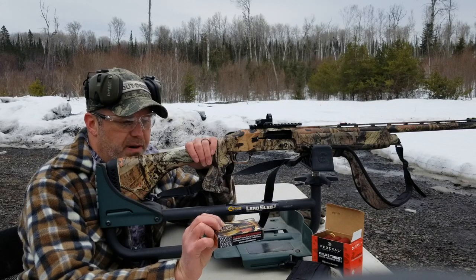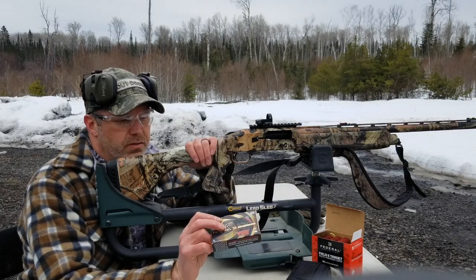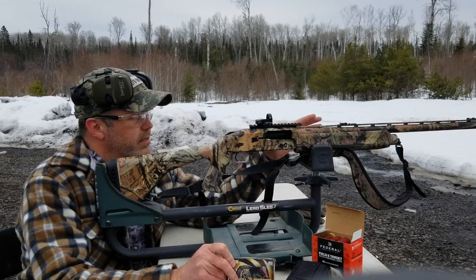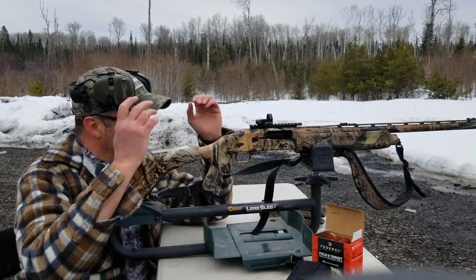These are the Federal Premium Heavyweight TSS. I've got the turkey target set out at 50 yards, and we're going to see how these perform at that range.